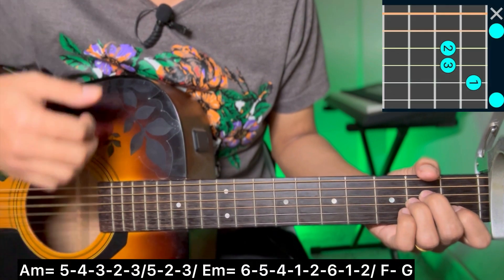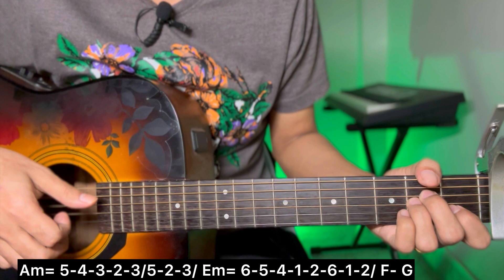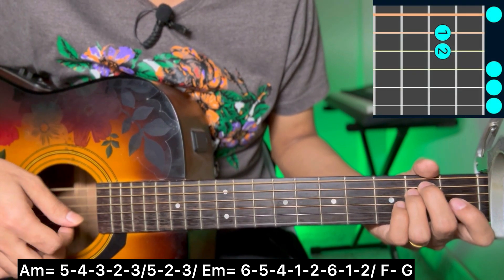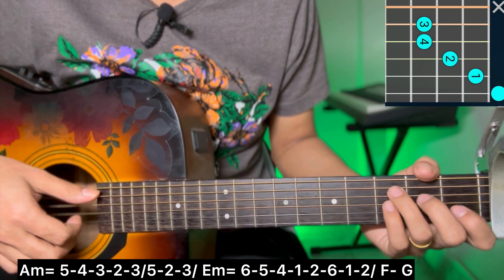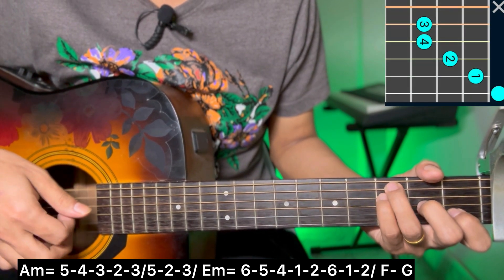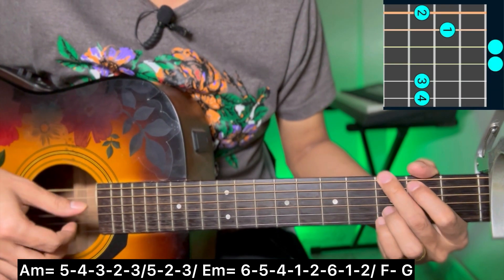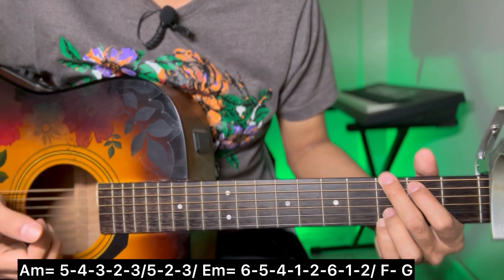I will do the same with the E minor chord: 5-4-3-2-3-5-2-3. E minor chord: 6-5-4-1-2-6-1-2. F major chord: 5-4-3-2-3-5-2-3. G ending: 6-5-4-1-2-6-1-2, 1-2.